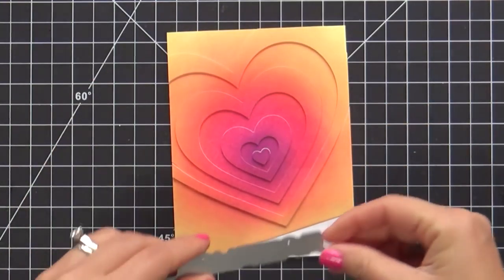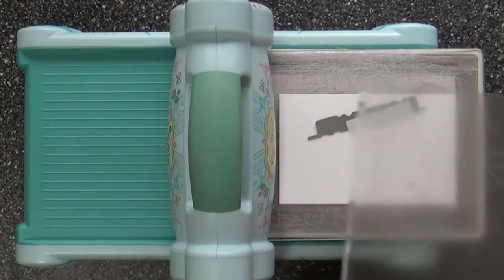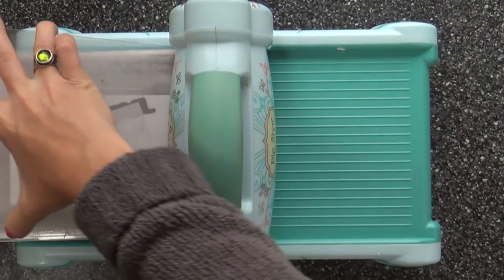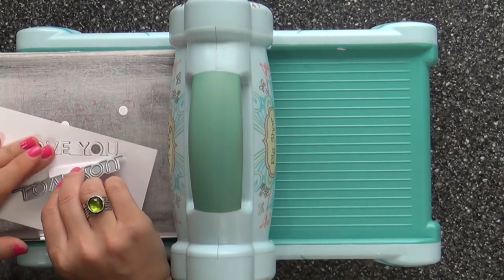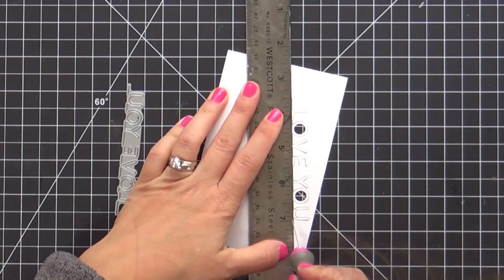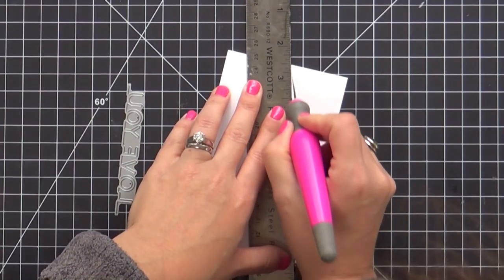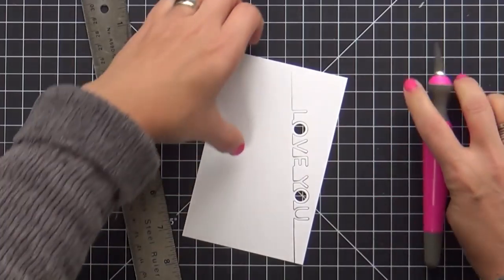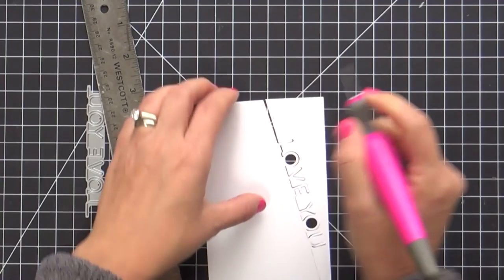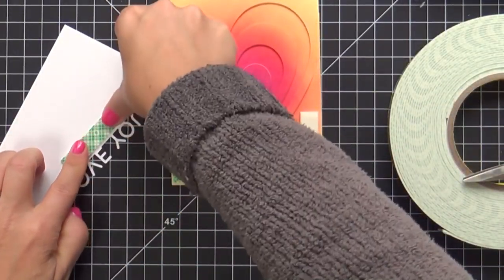Now I have this brand new on-edge 'Love You' die. This is so cool. There are two of these on-edge dies — one that says 'Love You' and another that says 'Thank You.' They give you that cool partial die cut look that I try to do so often, but this just does all the hard work for you. You can see when I lift this up, how the 'love you' stays intact on the bottom panel. So you can pop this up and this is going to be the sentiment for our card — there's no stamping on this card, it's just die cut, ink blending, and love. The most important ingredient in every card is the love.